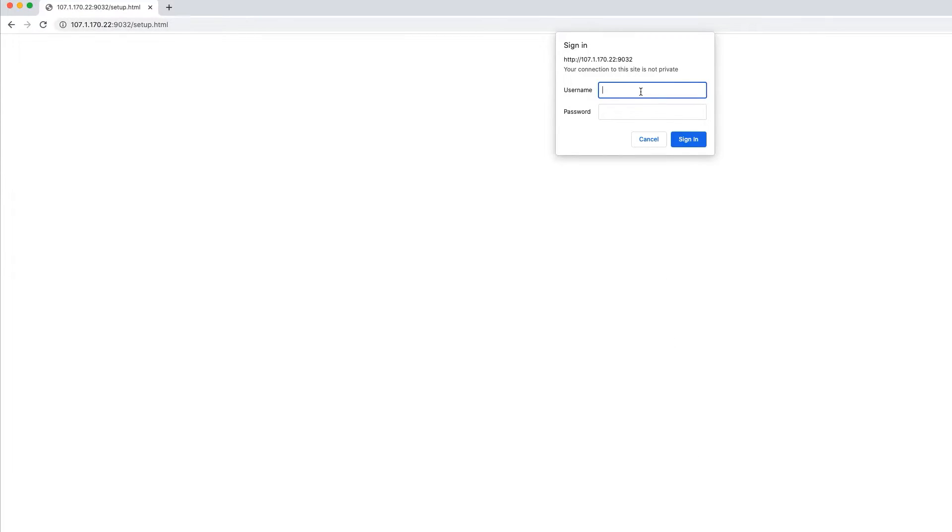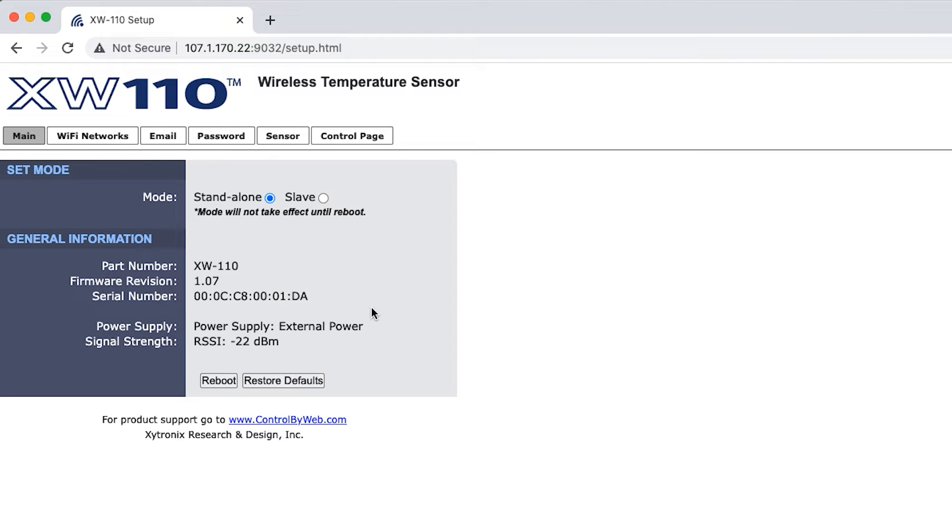If you remember your login credentials, this process is quite simple. First, login to your device. On the main screen, you'll notice a Restore Defaults button near the bottom. Simply click that button and your device will reset to factory defaults. If you've forgotten your login credentials or the IP address of the device, you'll need to login using access point mode.